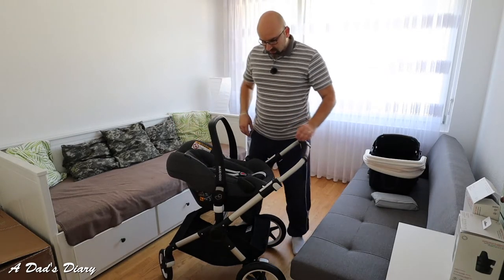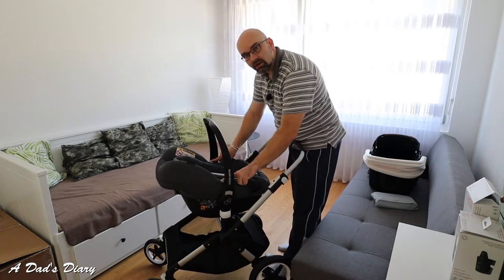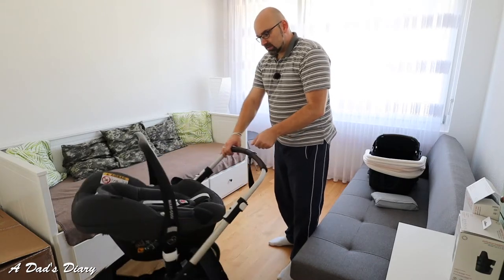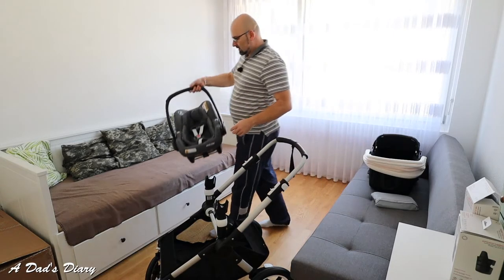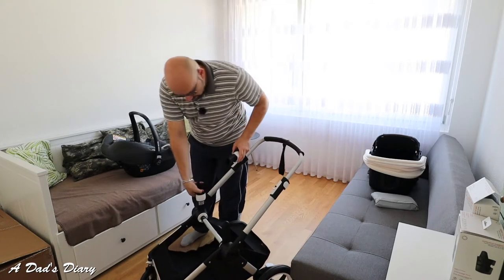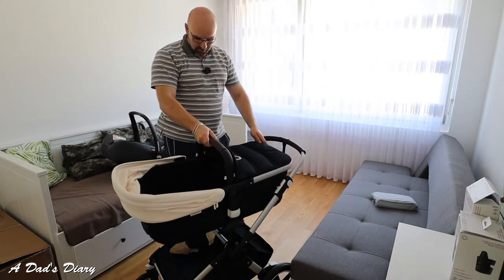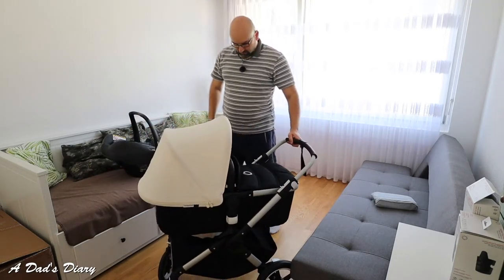The baby seat is always tilted towards the person pushing the stroller - so obviously the baby is facing you. You can see there is a little flex in it, so you can rock the baby inside the chair. To get the baby seat out, there are two buttons on the top next to the handle - push both inside and you can take the baby seat out. Then for the adapters, you just press inside and they slide out. Then you take the basin back in and we are all set.